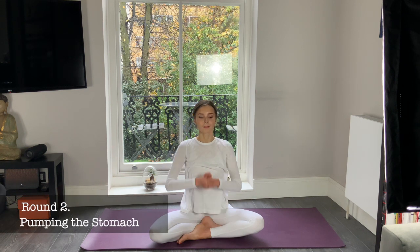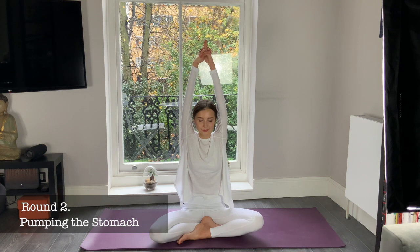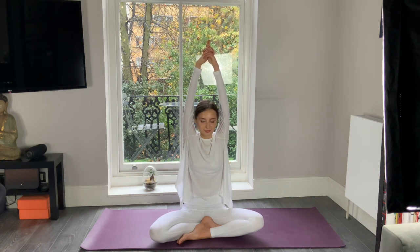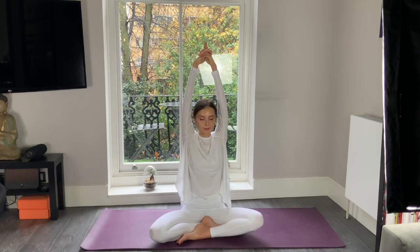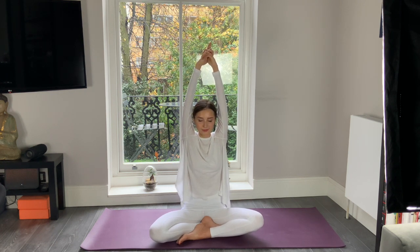Now open your eyes — we're having round number two. Again pumping our stomach: bring your arms up, fingers interlaced, elbows straight, and let's start again, pumping in and out, in and out, for two minutes. Keep going, keep pumping, use the strength of your abs, your inner strength, rising your fire, rising your strength. Keep your eyes closed, keep focusing inward on your navel point. Thirty seconds left — do your best, the best you can, for yourself, for your power.